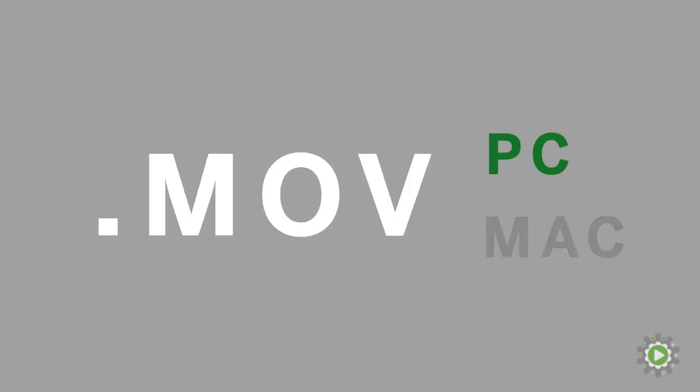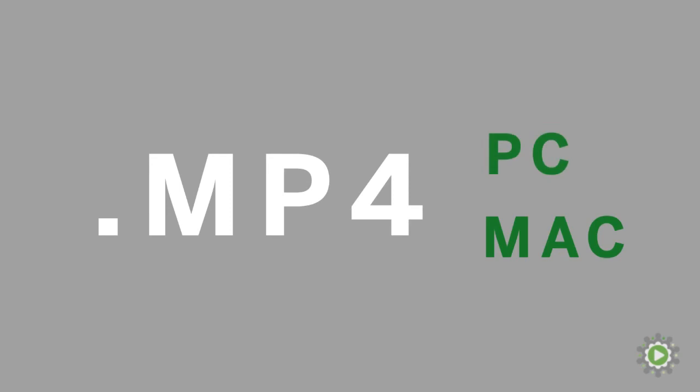Finally, the file format that the camera records in is worth noting. You'll want to look for a camera that shoots in MP4, because it's a format that plays nicely with both PCs and Macs. AVI is a format that's PC-friendly, and MOV is a format that's Mac-friendly. Since video production is a collaborative process, it's easier to go with a format that everyone can view without having to mess around with conversions or plug-ins. So MP4 is the way to go.